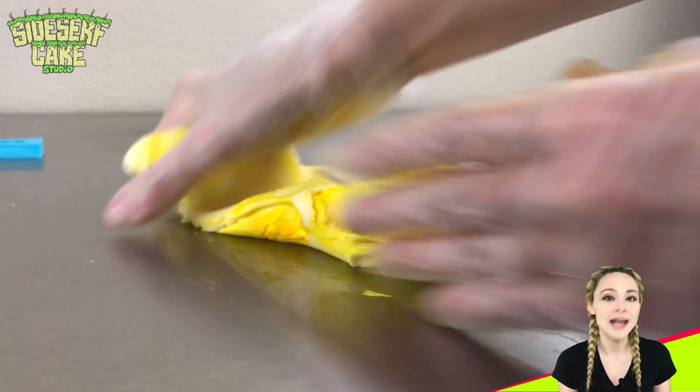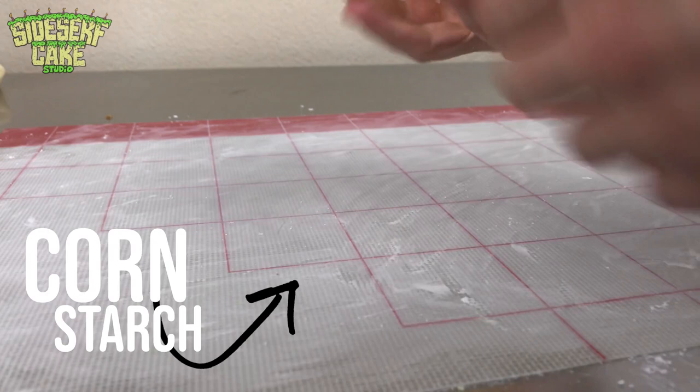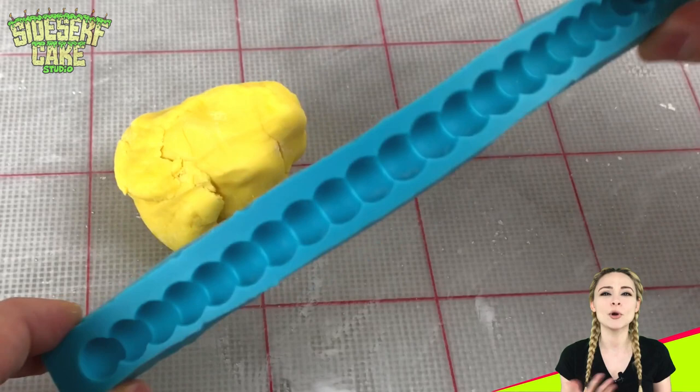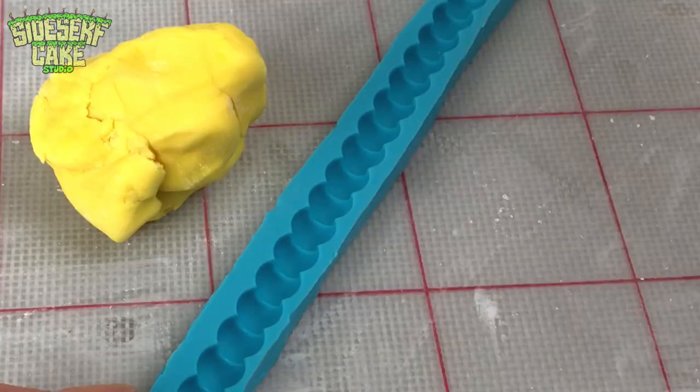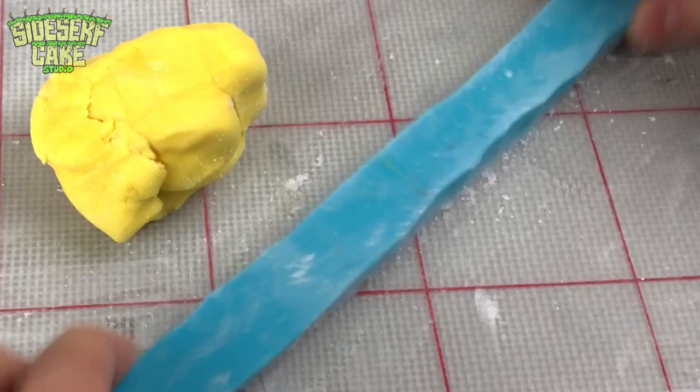I'm going to make the corn kernels out of modeling chocolate, so I need to color it corn yellow — just regular yellow. I've got yellow and ivory modeling chocolate, and I'm starting with the yellow first. Here I have a food safe mold that looks like it's meant to create a pearl necklace or pearl border, but we're going to use it to make corn kernels.